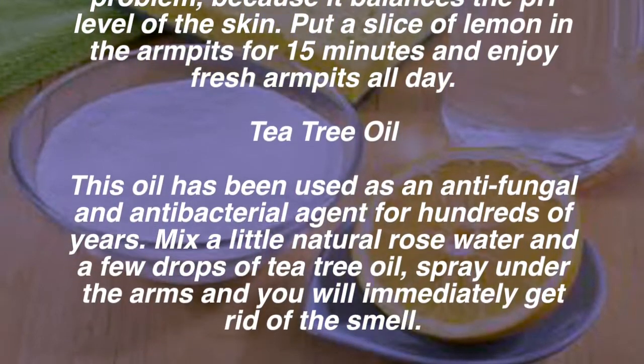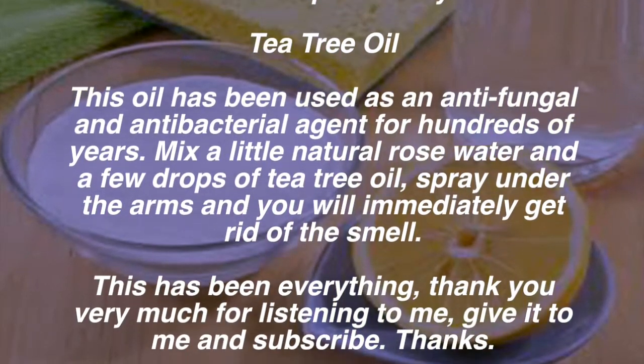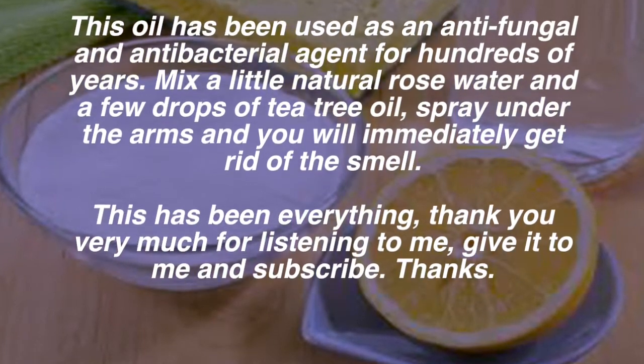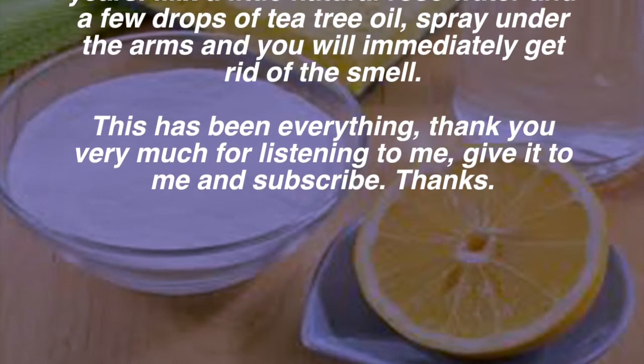Tea tree oil: this oil has been used as an antifungal and antibacterial agent for hundreds of years. Mix a little natural rose water and a few drops of tea tree oil, spray under the arms, and you will immediately get rid of the smell.